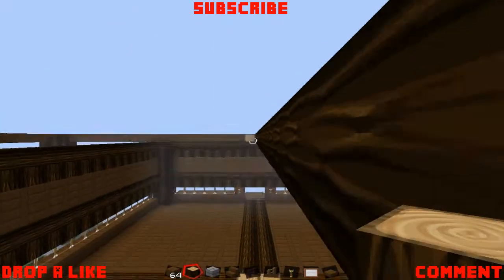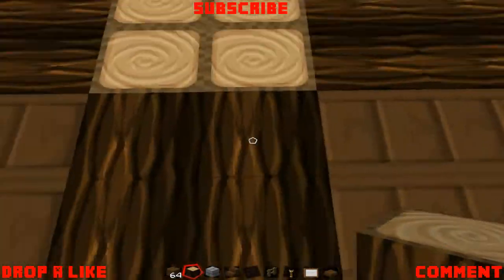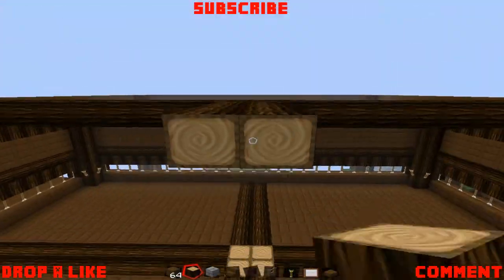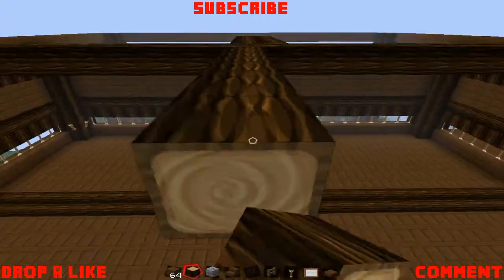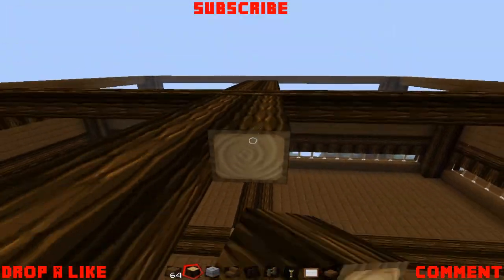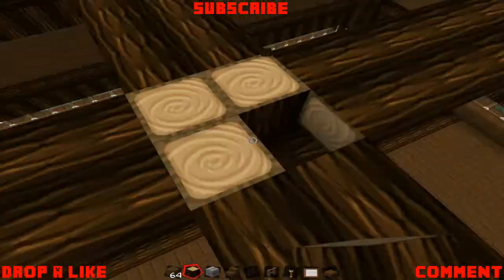So we did the same bottom pattern as the bottom, copying exactly to make it symmetrical because, you know, I've got OCD and it has to be symmetrical. So we copied what happened on the bottom, and we just put all these like that.